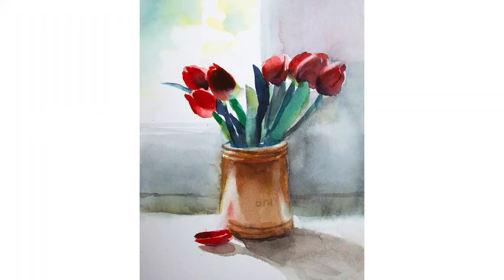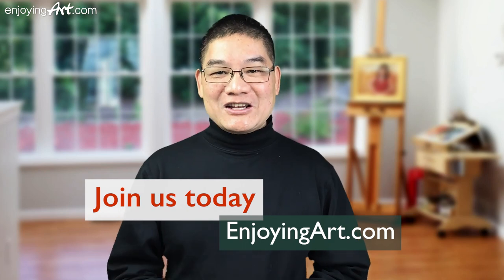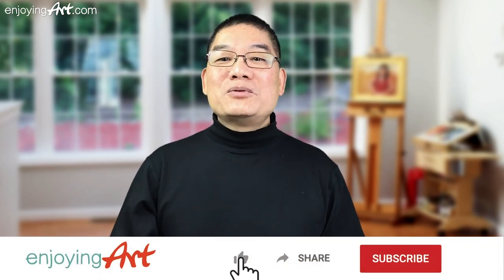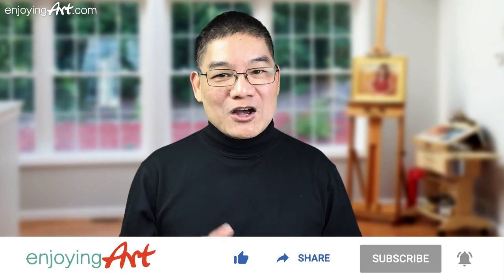Spring is here, so we're going to paint the tulip. For our members of EnjoyingArt.com, I'm looking forward to seeing you in our fun and relaxing Friday painting together. If this is your first time to our channel, it's all about making art easy with relaxation. Please like, share, subscribe, and turn on notifications.